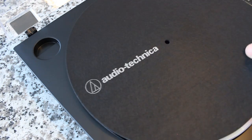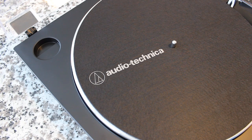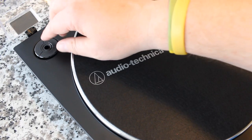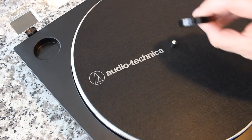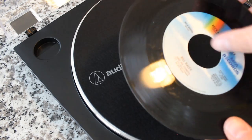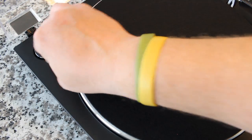Next, we place the felt platter mat right on top. You can use the felt one that comes with it, which is a great and very common platter mat material, or you can upgrade to an aftermarket acrylic, leather, or cork mat. This is a great starting point though. We put our 45 adapter right back there — it's got a little indent so when you want to take it out you can push back and lift it right out. If you're playing a 45 with the big hole, it appropriately spaces the record so it fits the hole perfectly.